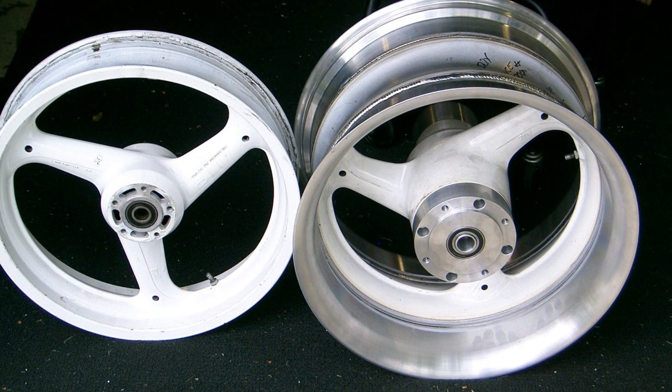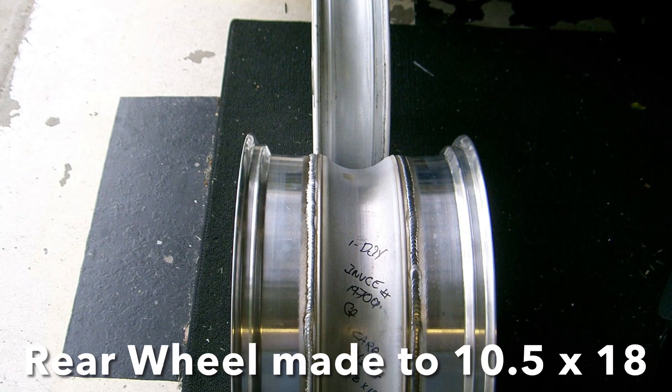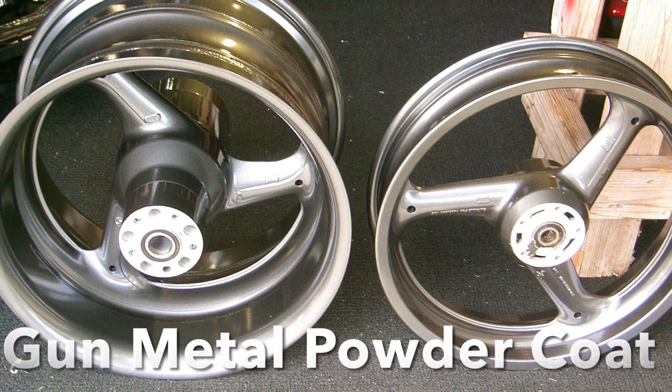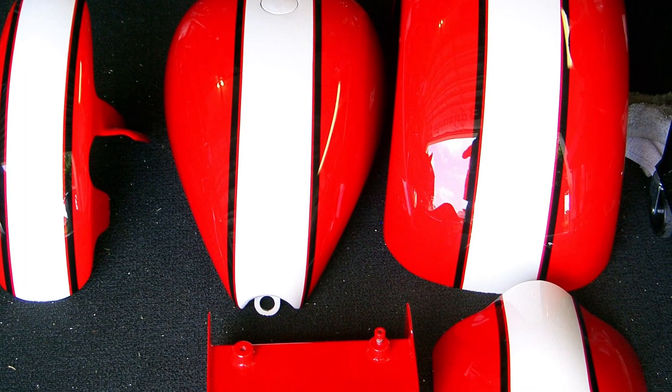The replacement wheels were off another X1, and as you can see, the rear wheel is widened quite a bit. The diameter went to 18 inches, and then we powder coated them with gunmetal gray.